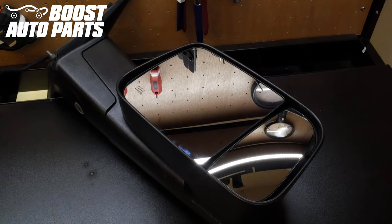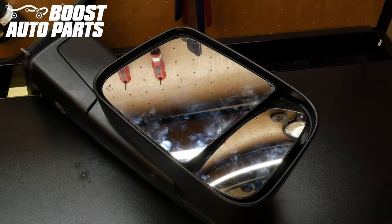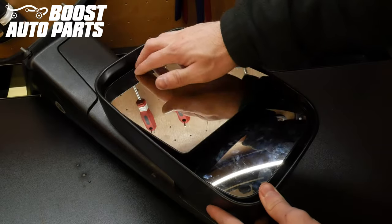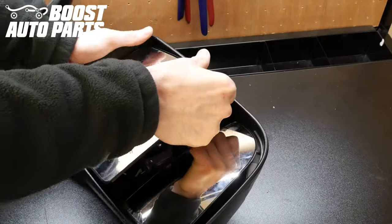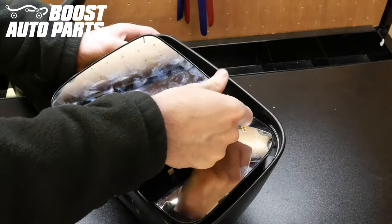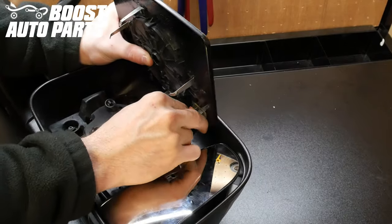This procedure can be performed on the vehicle as well as on the bench. The first thing you want to do is angle the smaller glass all the way in towards the truck. Then angle the large glass all the way in towards the truck. Put both hands as close to the center mount as possible and just pull back on the glass until it snaps off. Then disconnect any wires on the back side of the glass.